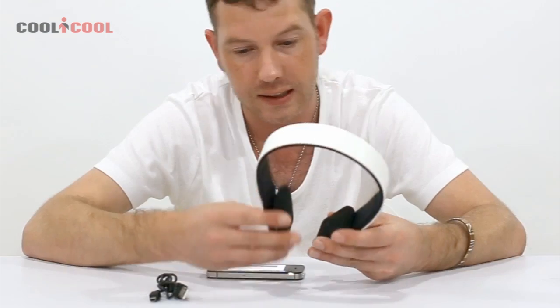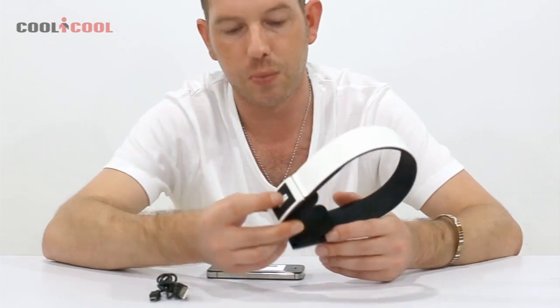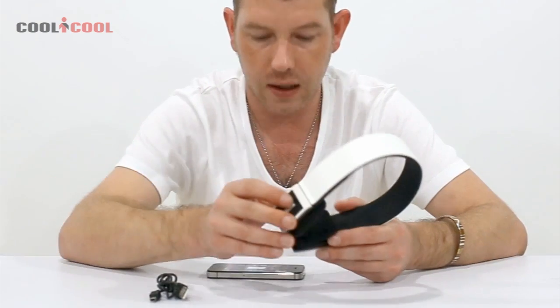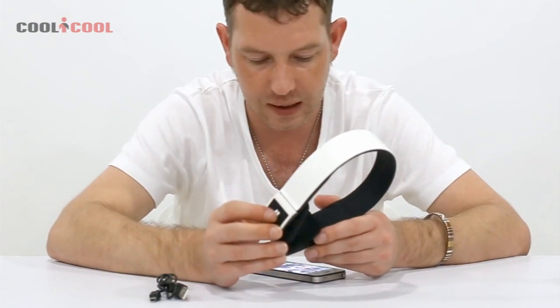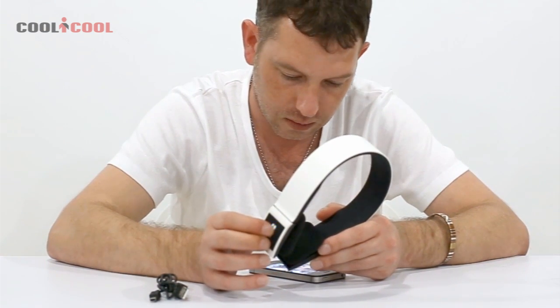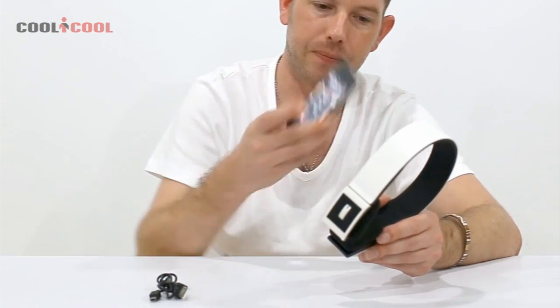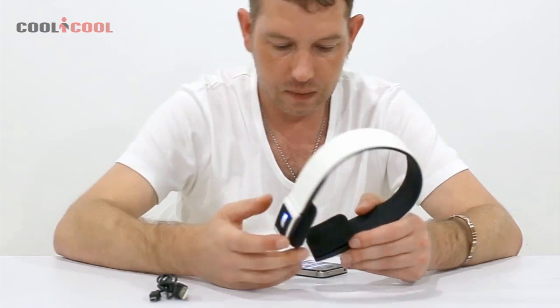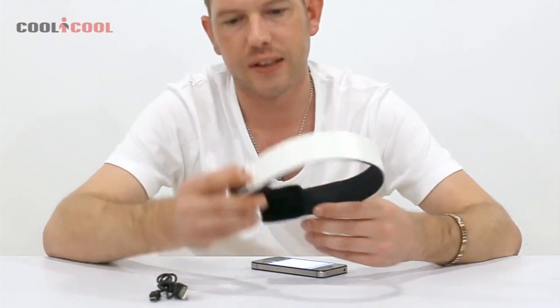The other thing is if you double-press this button while you're using it — even if it's playing music — it will call the last person you've called on your phone. So that's starting to call now.